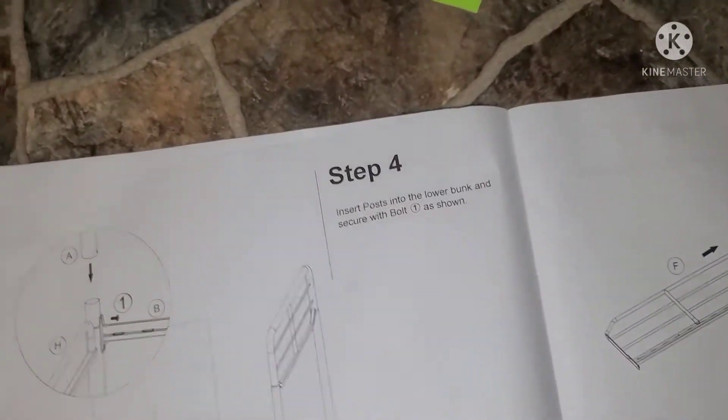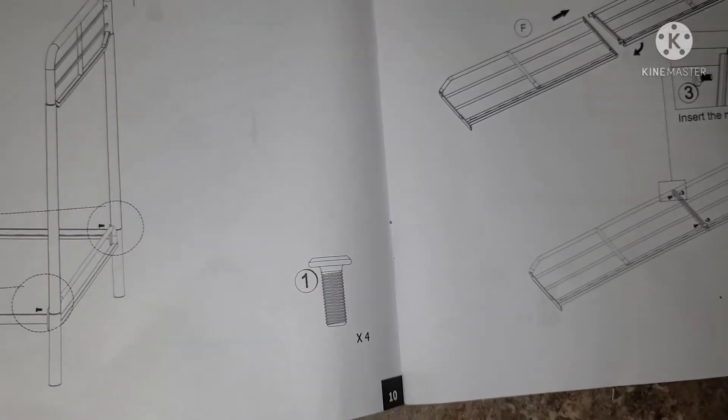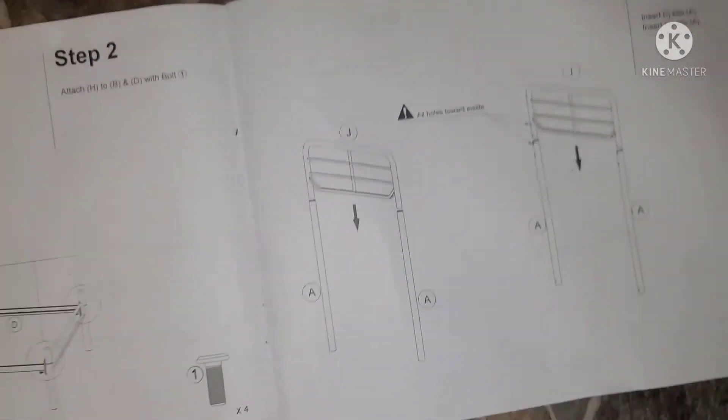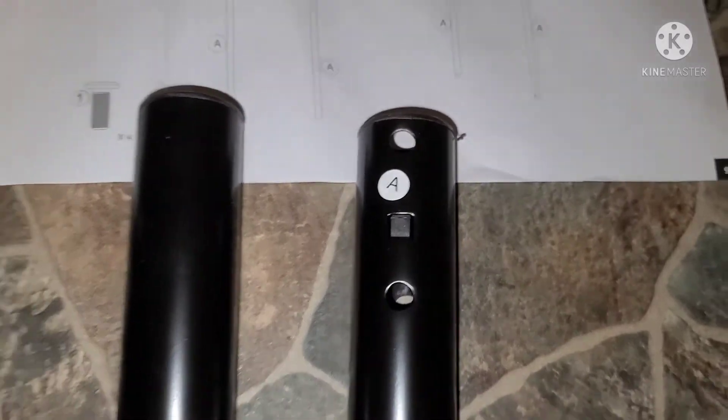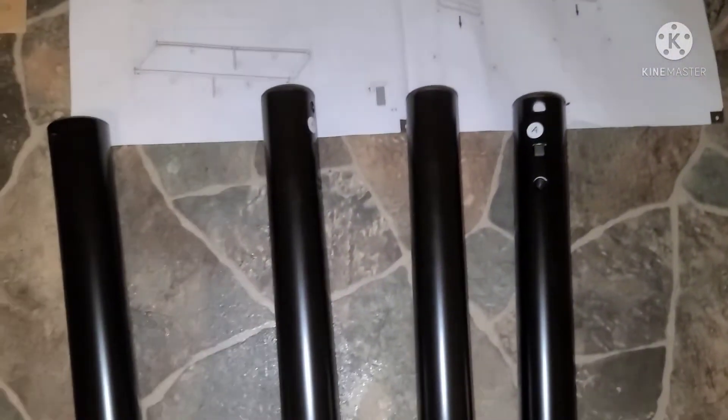On to the next page — we're going to use the same screws, size one. All the screws came in different bags, so make sure we're not losing anything. Here are your A pieces — there are four of them. This is what it looks like. Make sure you put them in right.